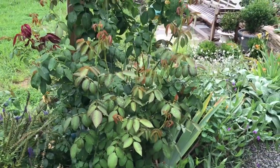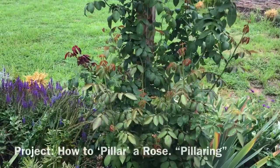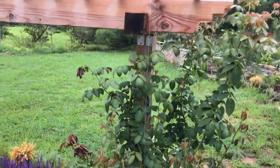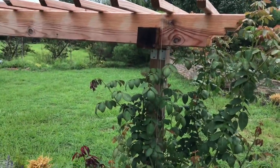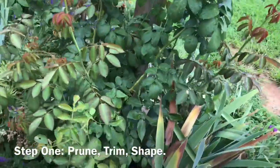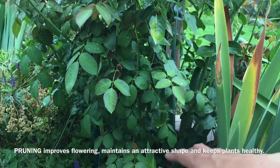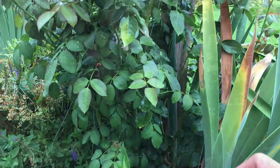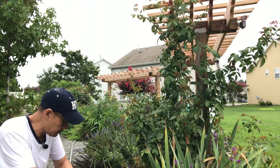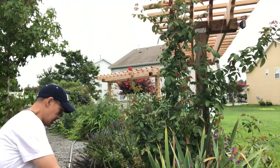I'm getting back to this Eden climbing rose for a project I have in mind called pillory, which means all these long canes are going to go on that pillar column for the pergola. There's a lot of pruning I have to do at the bottom to clear it so it doesn't develop rust and black spots that may come from humidity and moisture down below. Our goal today is to start trimming and pruning to provide air circulation and prevent this rose from suffering from moisture and potential disease.